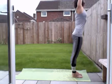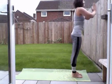Hands on your right, exhale, lean back. And hands down. Relax.